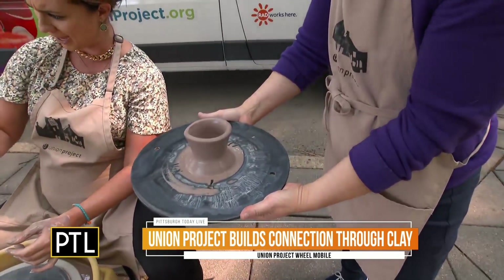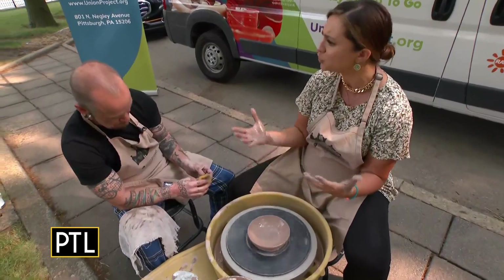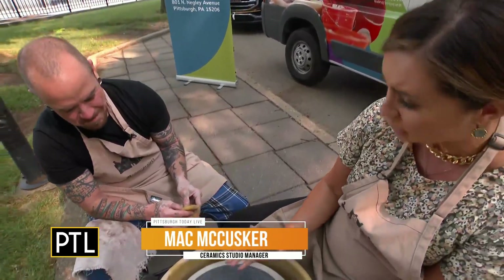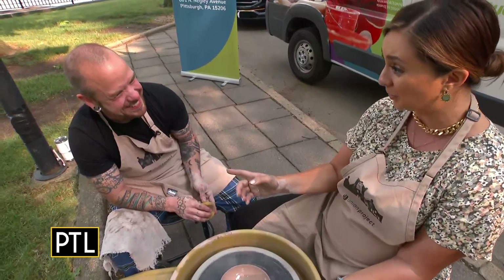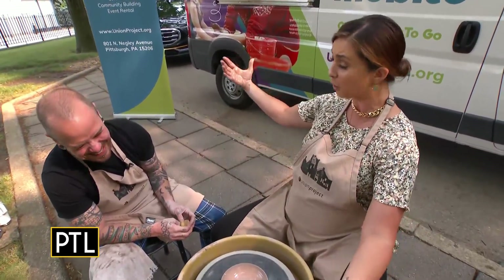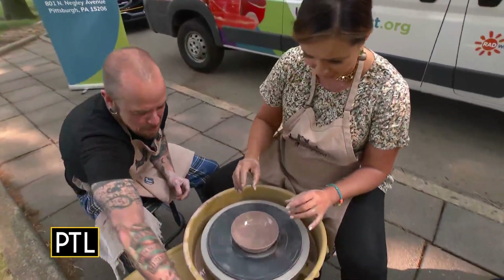Mac says this bowl could be a beautiful pencil and pen holder. The bowl is the simplest form to throw — it's what most beginners start with. Mac said you can make about one bowl a minute if you're experienced, and he is an expert — nationally known. He's made incredible things, even a sculpture that looked like a real person. He's been throwing for about 27 years.